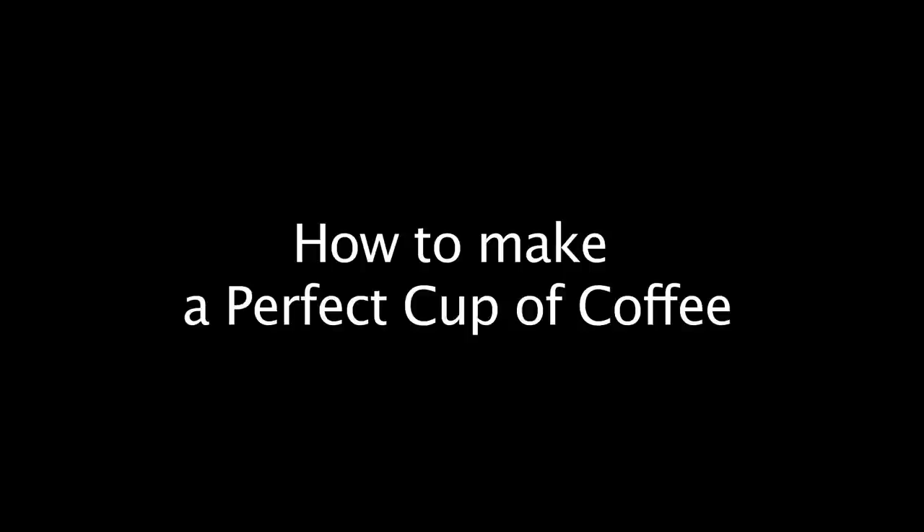Hi, my name is Michael, and I'm a coffee-holic. I want to talk to you today about how to make a perfect cup of coffee.